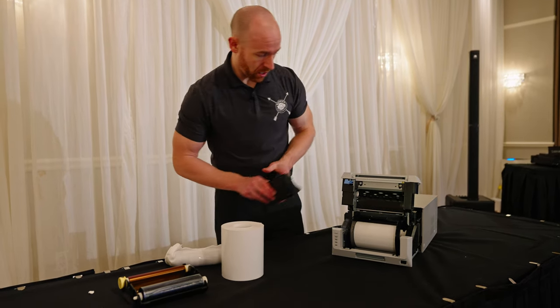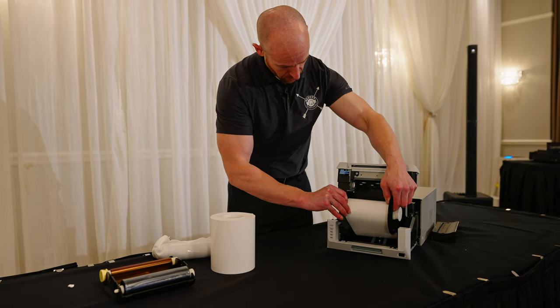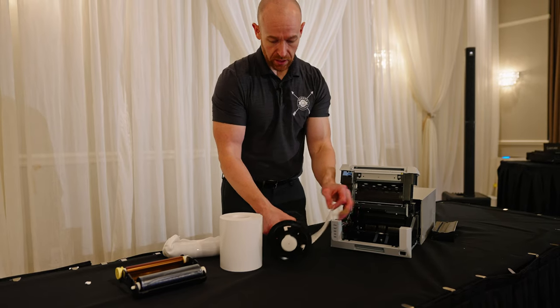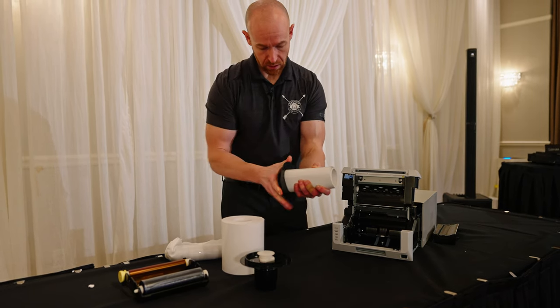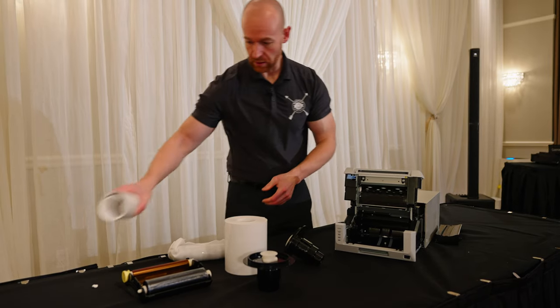You want to make sure to empty this at the end — just dump it out and throw it away so that it doesn't get caught in here. We're gonna set that over there, then pull this out. This is gonna be your media; this one's almost done. We're gonna pop that out and set that over there.